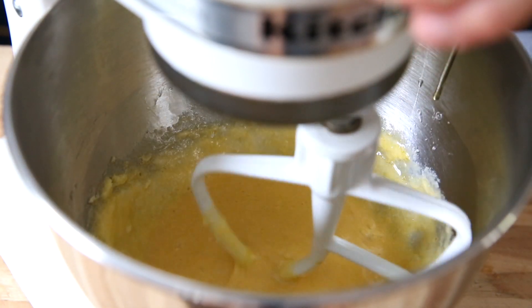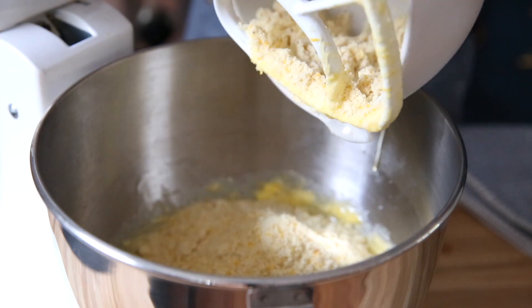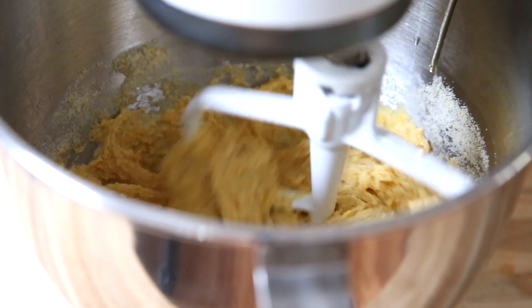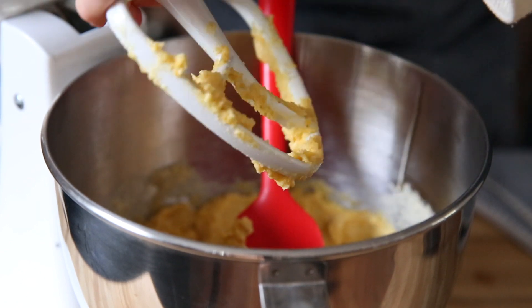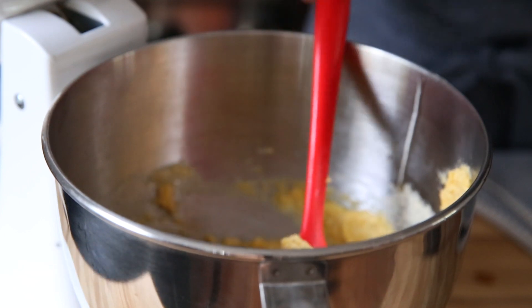Once all of the eggs are incorporated, let's add those dry ingredients. You can just dump them all in, and then beat on medium-low just until everything is incorporated. Give the batter one last stir, just to make sure that all of that flour is mixed in.